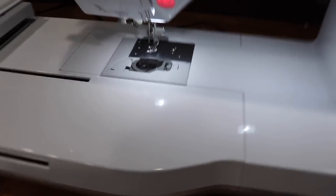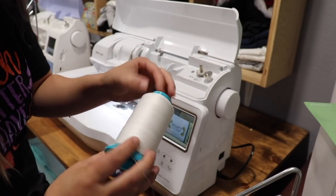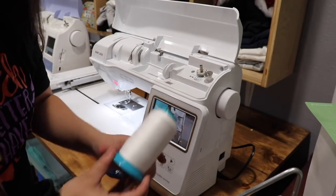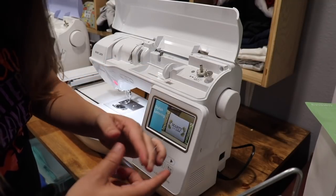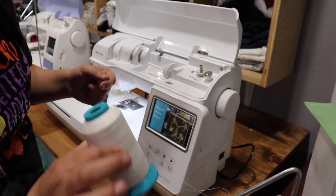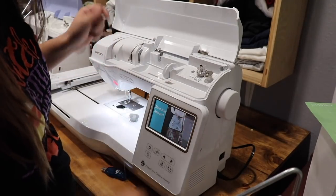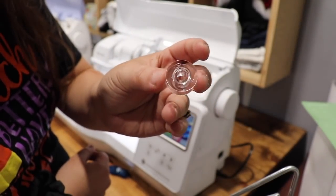First thing I need to do is fill my bobbin, get my embroidery designs uploaded, and get the machine threaded. I'm going to be using some bobbin thread I got off Amazon. I was using the Brother brand bobbin thread, but it dramatically went up in price — like $75 for six little spools. I got this off Amazon for about $10 for a black and a white one, and I haven't had any issues with it at all.